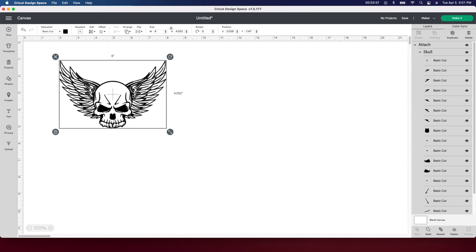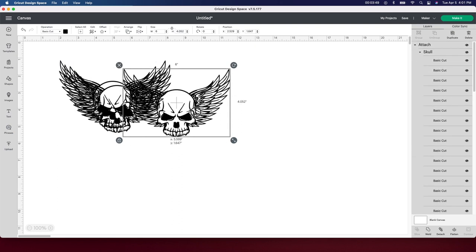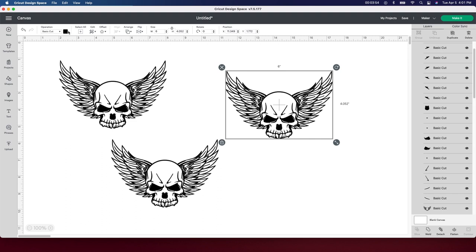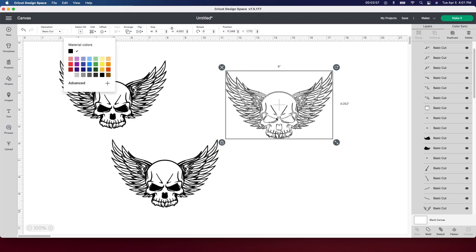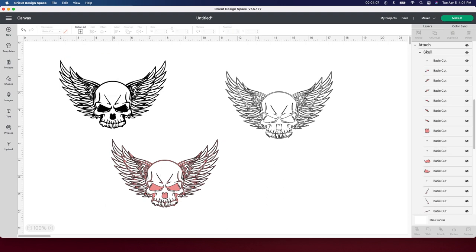I'm actually going to duplicate this a few times — I'm going to do a black one, a white one, and even a holographic one. With this selected, go up to the Duplicate button and push it one more time and then we'll have three. I'm going to leave one black. For the second one, go up to the color box and change it to white. For the third one I'm going to do a peach-pink color just so I know it's going to be the holographic one when I cut it out. That's it — all I have to do is cut this out and weed it.